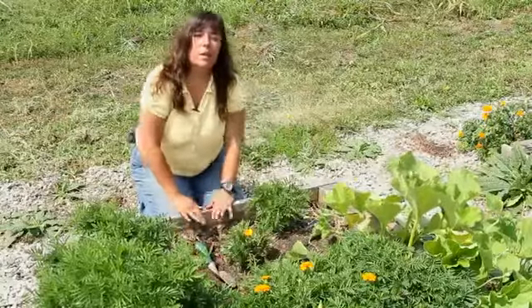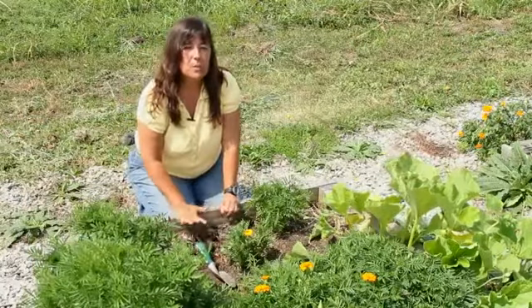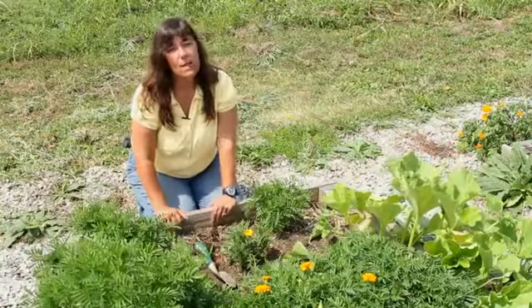Once you have that done, you will need to water in — water a couple of times a week just to make sure the roots get a really good start. And that's all there is to it — planting rosemary and marigolds together.